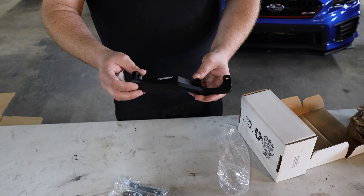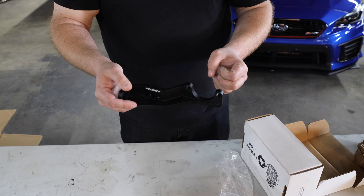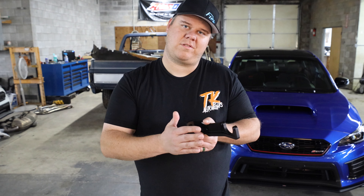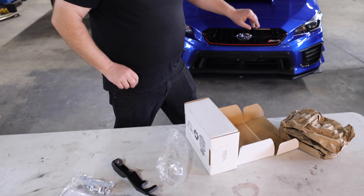So on the 2015 and up, they actually have where their firewall separates. And when it separates, the clutch pedal doesn't move out as far and so the car will still try to roll when it's in gear, or you're having a hard time getting it in gear. And we can kind of show you on this one.